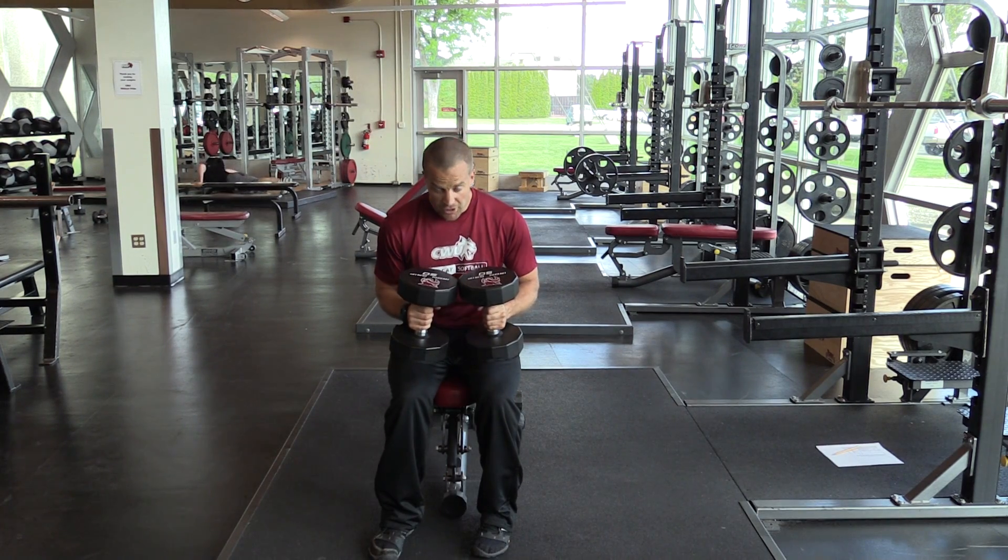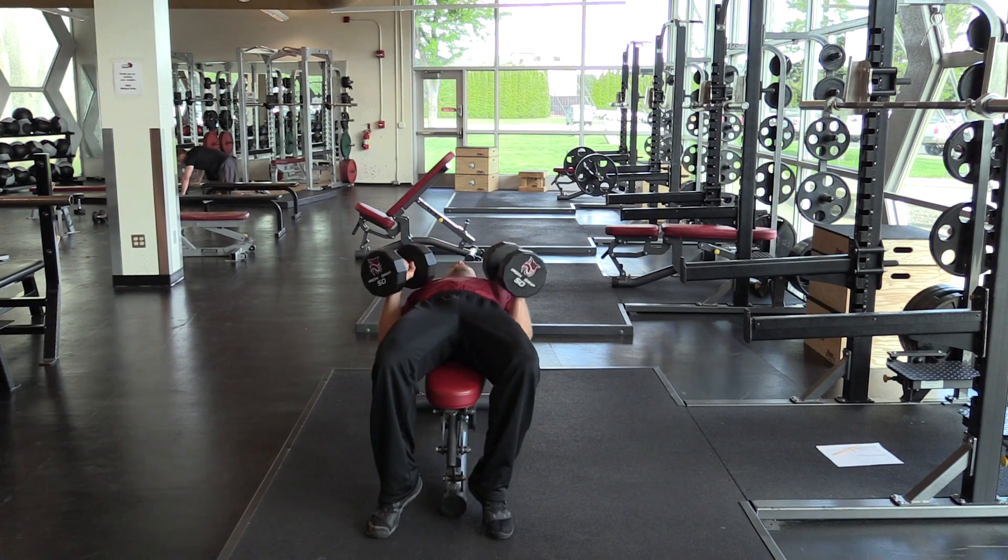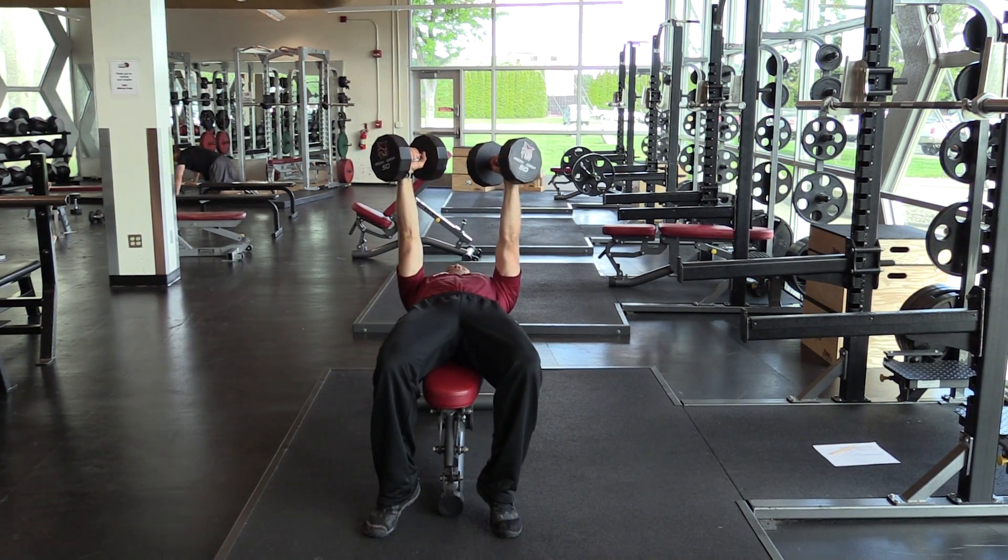For the alternating dumbbell bench, select an appropriate weight, lay back, and extend both dumbbells up.